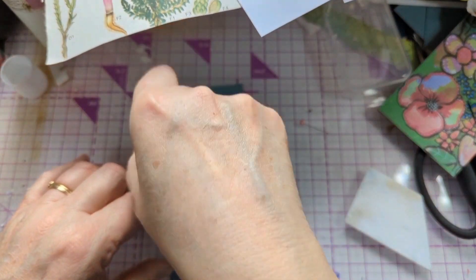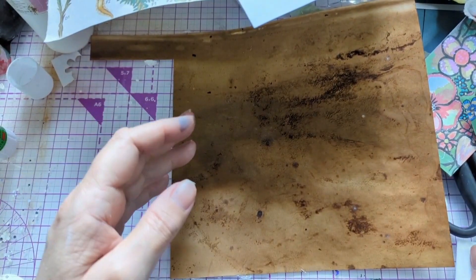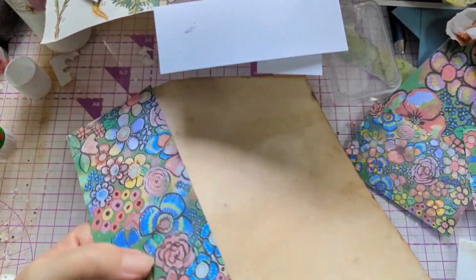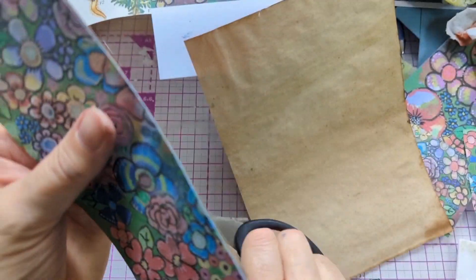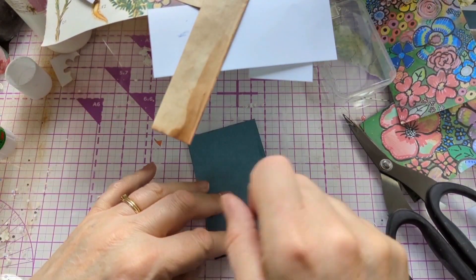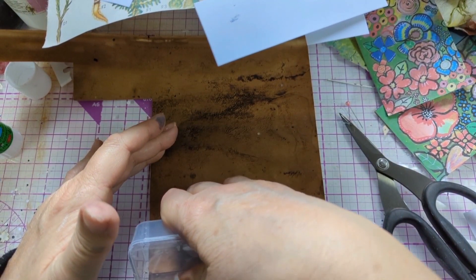The reason we use something like the teflon bone folder or a card instead of just doing it by hand - when you're doing something like this you can use a card. The reason is because then you don't get those bumps. It's actually very smooth and it fixes to the paper perfectly, just getting rid of the glue. It looks really smooth, so it's a very good idea to do that. I can't find my teflon bone folder so I'll just use this box - it works just as well.